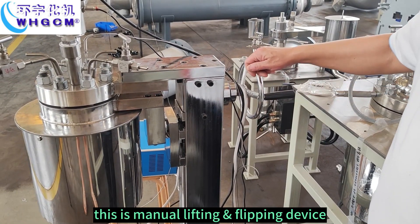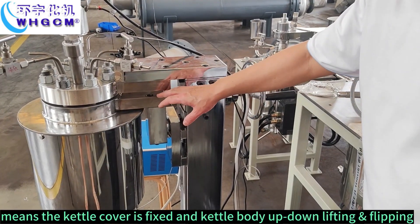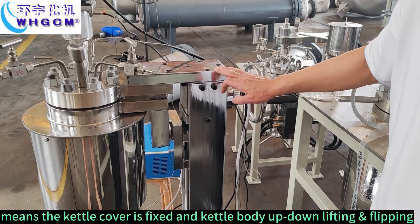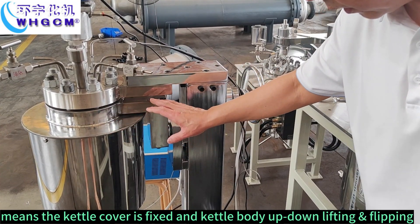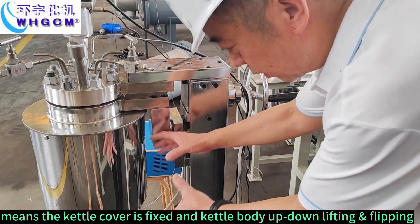This is a manual lifting and flipping device, meaning the kettle cover is fixed and the kettle body can be done lifting and flipping.